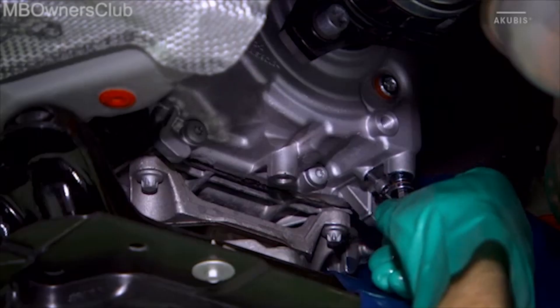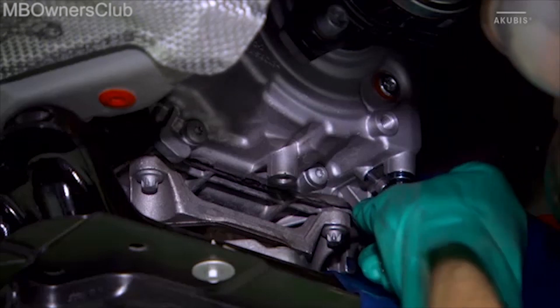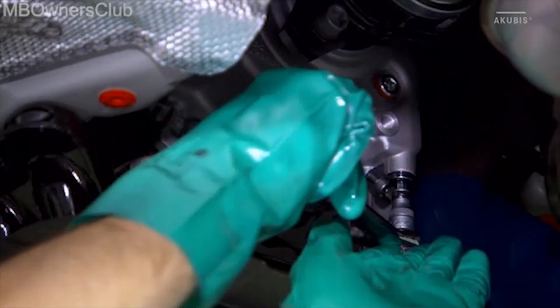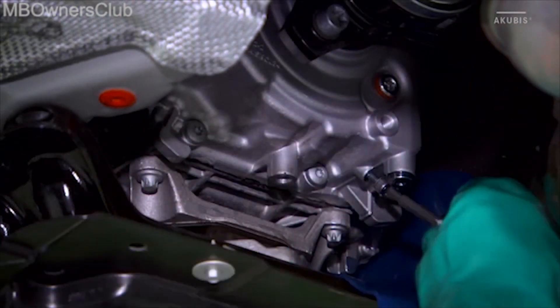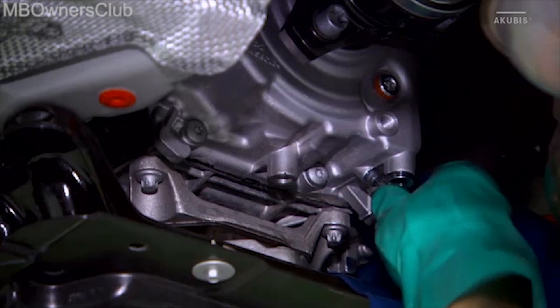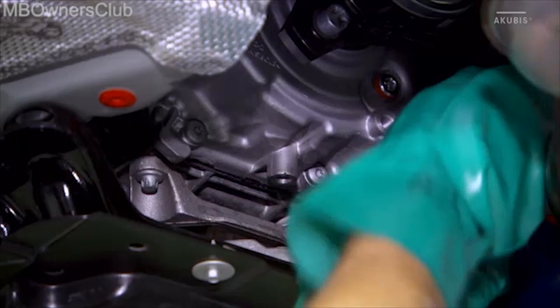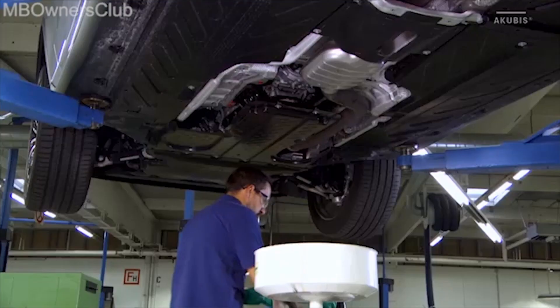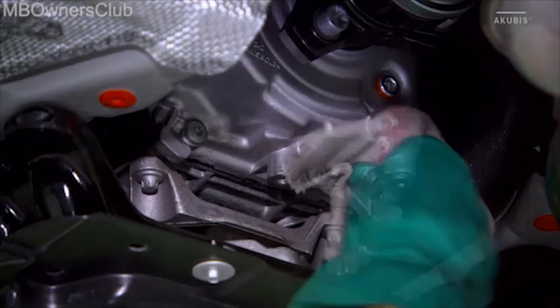Screw the drain plug back in and tighten it with the specified torque. The oil regulation screw is returned to its place and again tightened with the specified torque. Then clean the transfer case to complete the oil change.